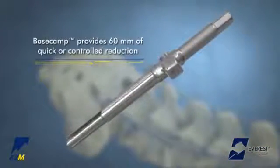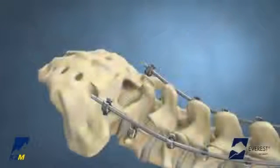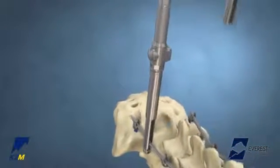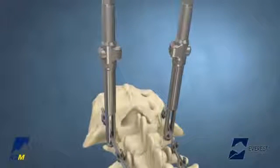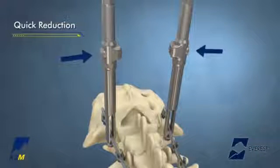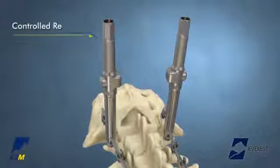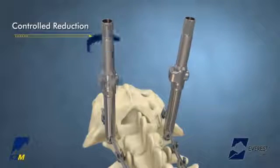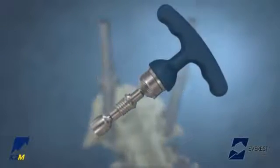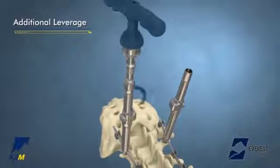For reductions up to 60 mm into Everest screws, the Everest Base Camp Tubes may be used. The Base Camp Tubes can be attached to the screw head by applying an axial downward force. Multiple Base Camp Tubes may be used on adjacent segments to facilitate correction. For quick reduction, press the release button on the Base Camp Tube and slide it down to meet the rod. If gradual or more powerful reduction is desired, rotate the proximal end of the Base Camp Tube in a clockwise direction. If additional torque or a ratchet mechanism is needed, a T-handle can be connected to the proximal end of the tube using a quick-connect hex chuck.